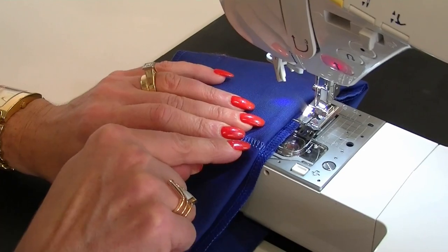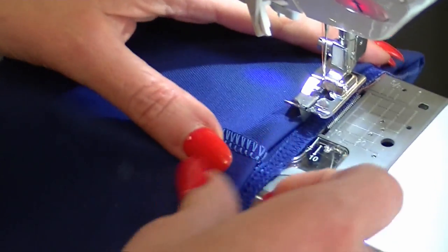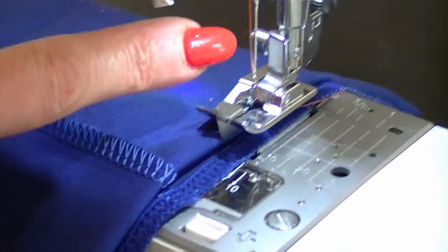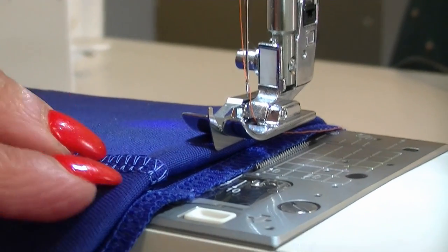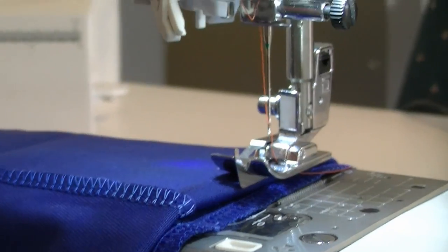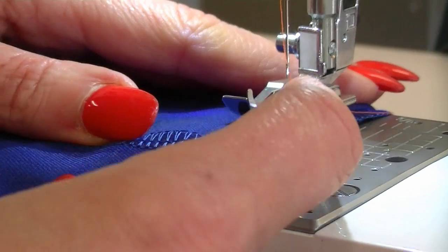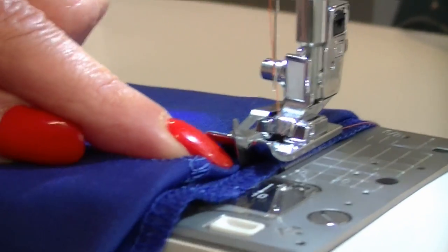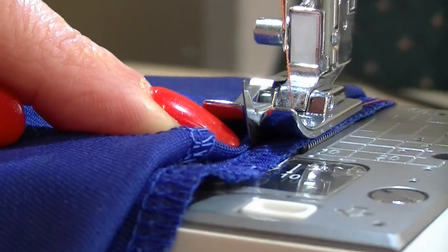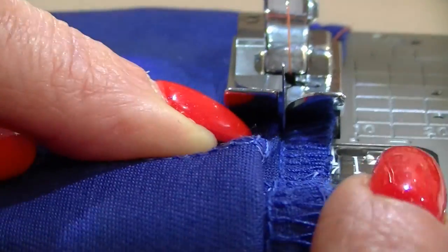I don't start right on the edge — I start a little way in, usually to the back side of your garment. I'm going to use orange thread so you can actually see it; obviously matching your thread properly is a good idea because you don't want to see the stitches. Lower that and line the folded edge up with that guide.